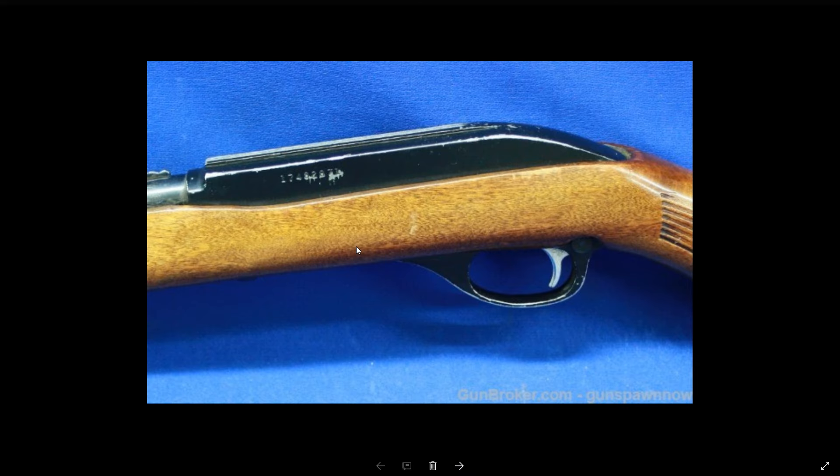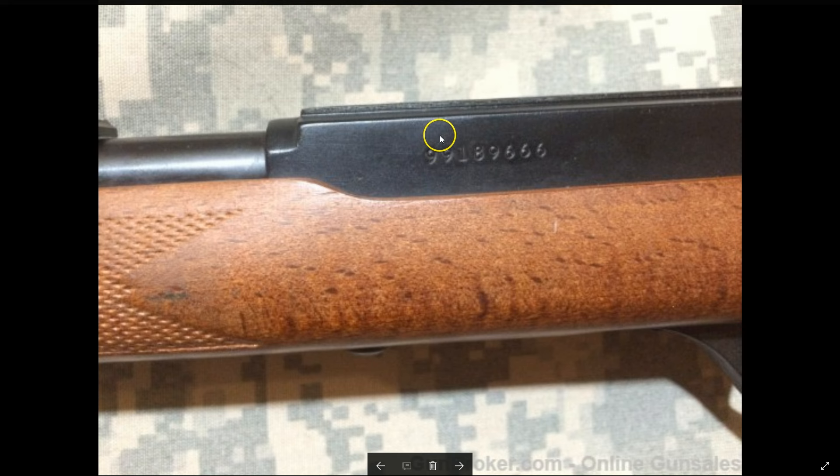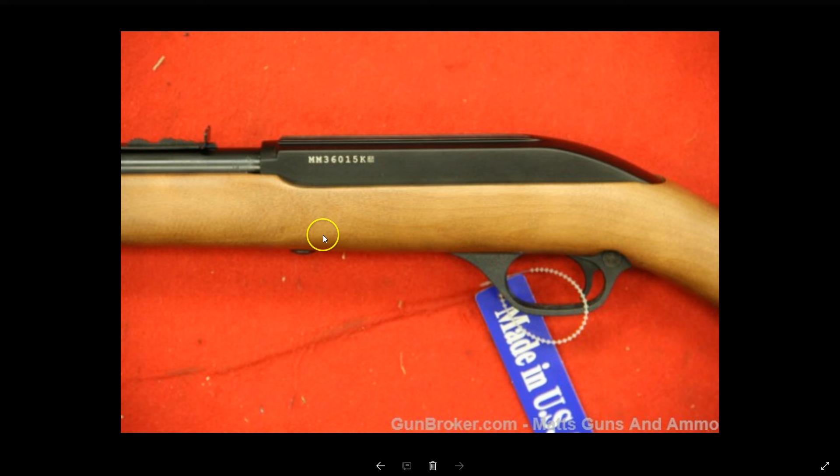Now for the pop quiz — see if you can get these. This one starts with 17: 2000 minus 17 means this was made in 1983. This one's hard to see but it starts with 72, so that means it was made in 1972 — one of those in the 1968 to 1973 range. This one starts with 99: 2100 minus 99, so this rifle was made in 2001. And here we have MM36 — that MM tells me it's a new rifle, 2010 or newer. There's a mark on the barrel that would give the actual date code, but the quality isn't clear enough to read.